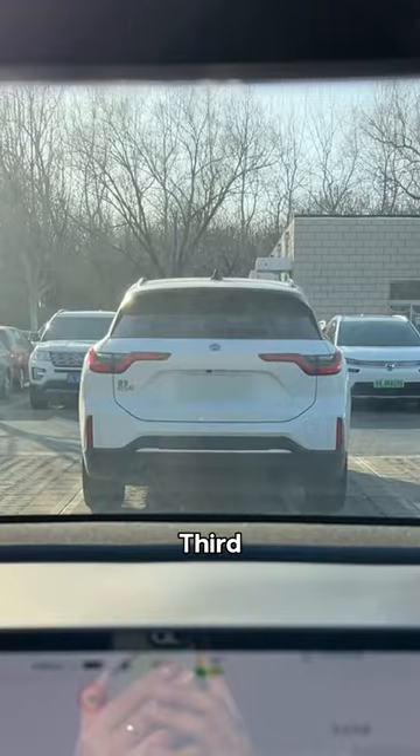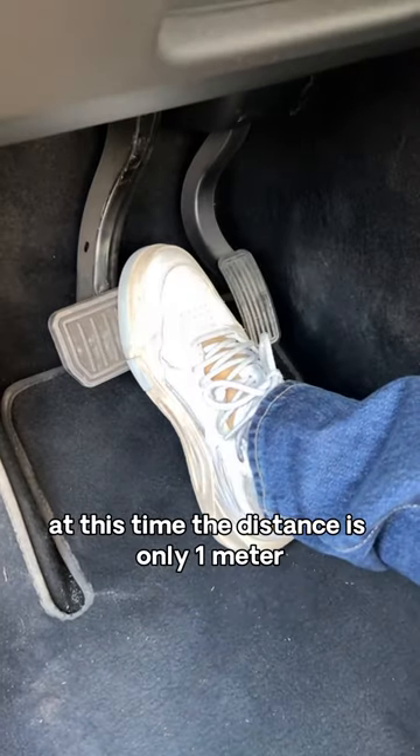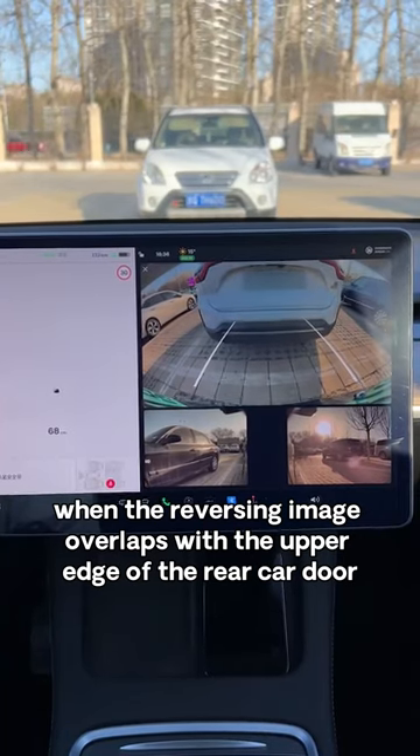Third, to judge the distance from the car in front: if you can't see the bottom edge of the rear bumper of the car in front, immediately apply the brakes. At this time the distance is only one meter. Fourth, to judge the distance with the rear car: when the reversing image overlaps with the upper edge of the rear car door, apply the brake. The distance is only 50 centimeters.